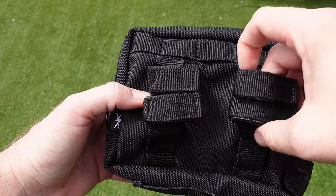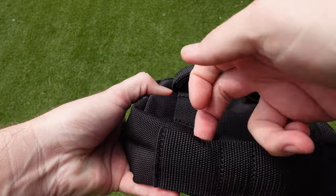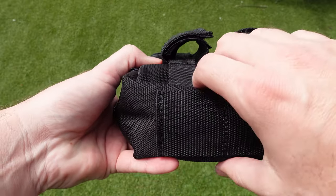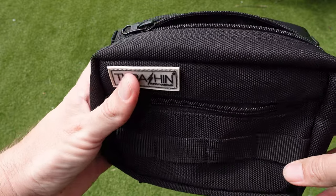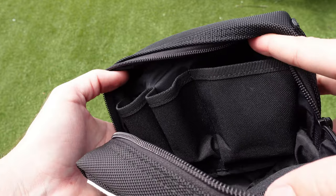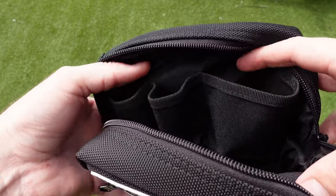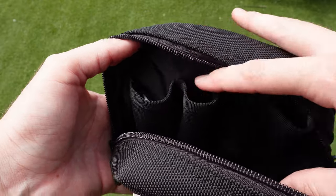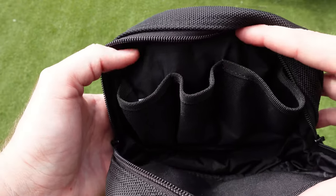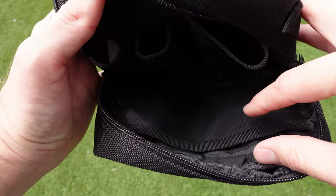There are straps on the back for mounting onto your bars, as well as straps on the bottom that come with loops so you can attach the tool roll. Inside the bag there are a number of little pockets — one large one and two slightly smaller ones. You can fit a Leatherman multi-tool in there nicely along with a few other bits and pieces.